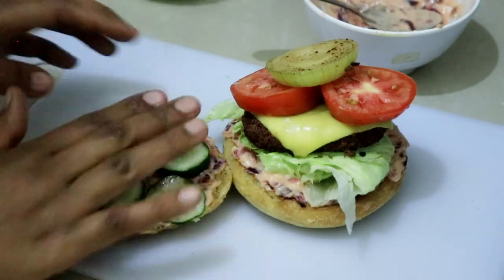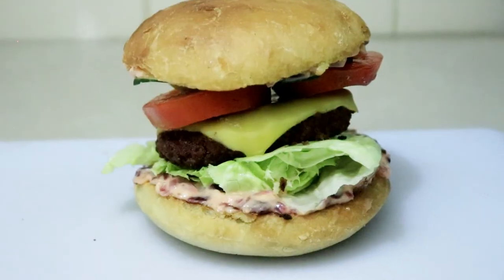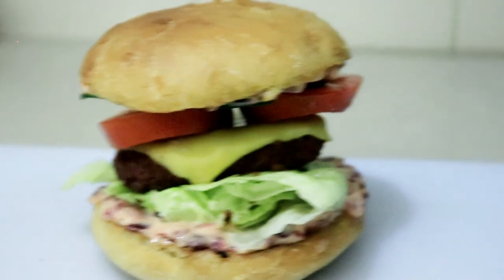So delicious! If you like this video give it a thumbs up, subscribe to my channel, and thank you so much for watching. I'll see you in the next video, bye bye!